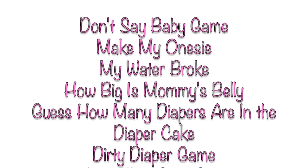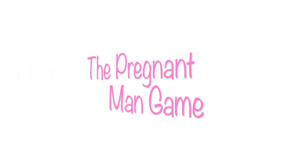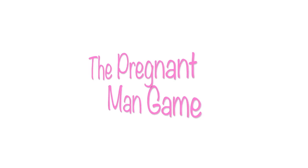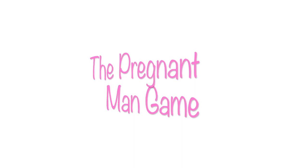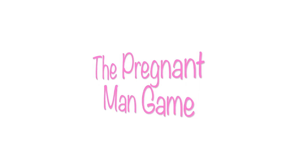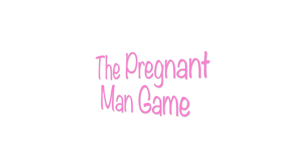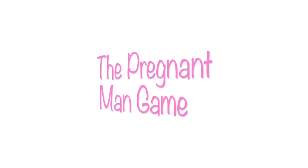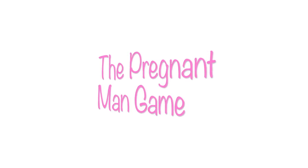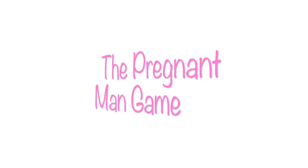Here's a list of the games we played. I want to highlight two: the pregnant man game, which was absolutely hilarious. This is for a couple's baby shower — all the men come to the front and you hand each man a blown-up balloon. They put it under their shirt, and the object is to 'birth' the balloon out without using their hands, elbows, or arms. They can run, jump, wiggle, or dance. The men loved it and we women had a great time laughing at them!